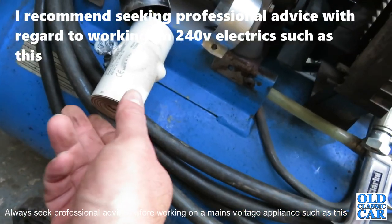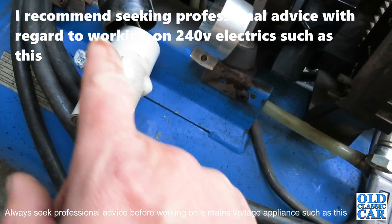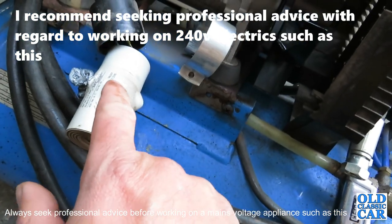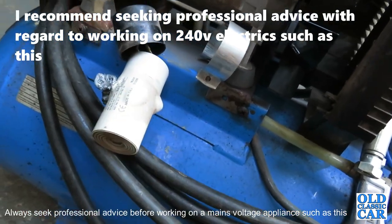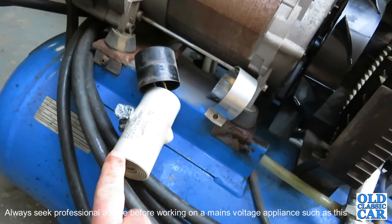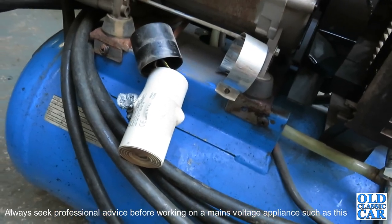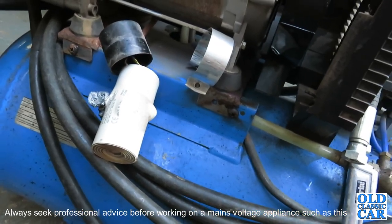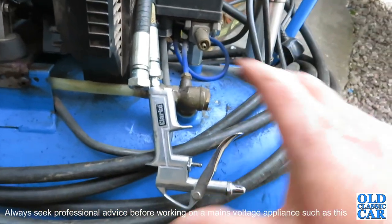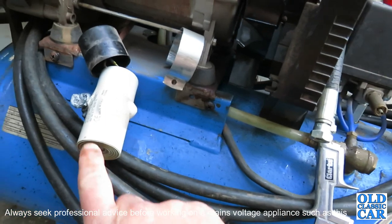I'll take the details off here, being careful to bear in mind that these capacitors can still store power in them, so I'll have to be a little bit wary of that. I'm going to order another one of these and see if it'll bring this compressor back to life, because if it does that'll save me a fortune. It seems a shame just to throw away the entire compressor when it could be something as simple as swapping this out.